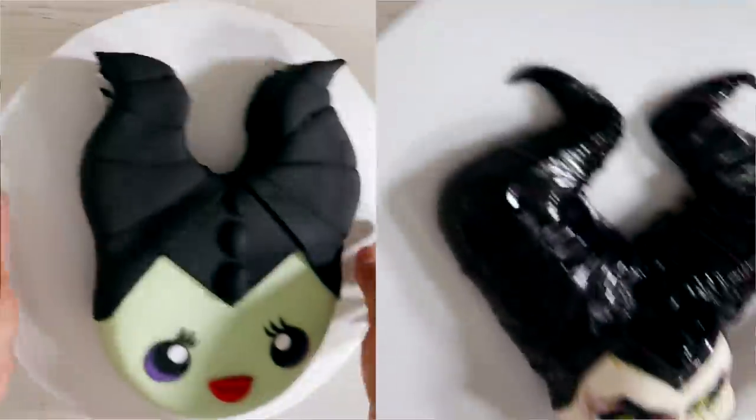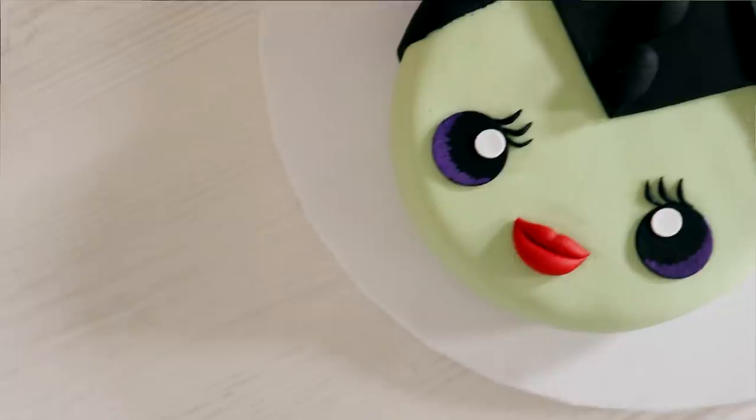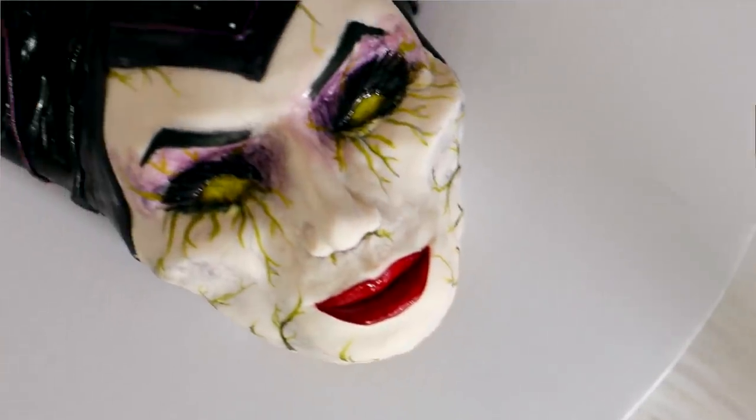Hey everybody, my name is Oscar Martinez and today I'm going to be showing you how to make two versions of a Maleficent cake. I'm going to show you how to make a cute version and then I'm going to show you how to make a realistic terrifying version. I love the way that the realistic one came out, so let's get started.